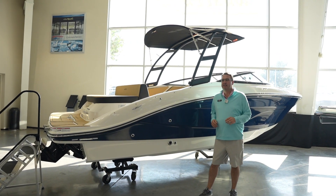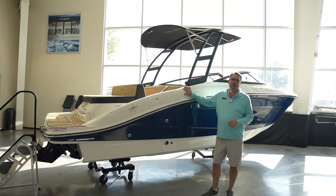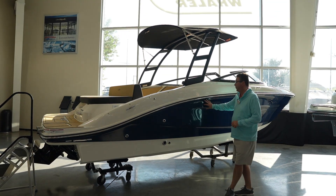Hi, Scott Doan at MarineMax in Louisville, Texas. We're going to take a look at a brand new 2025 Searay SPX-210.